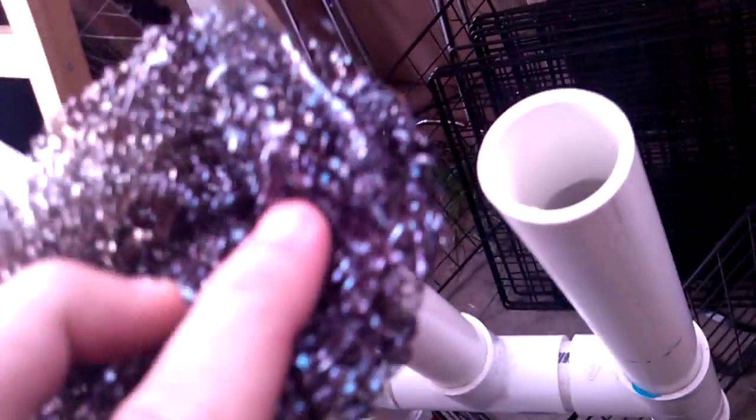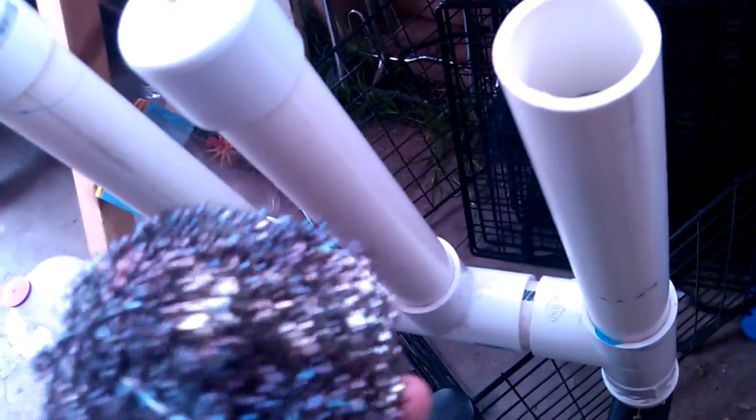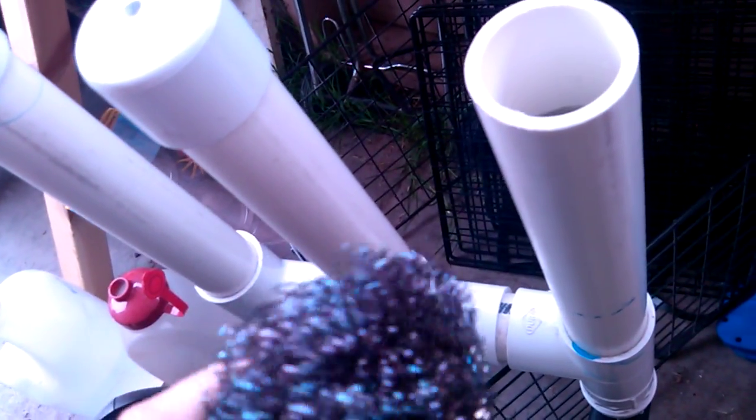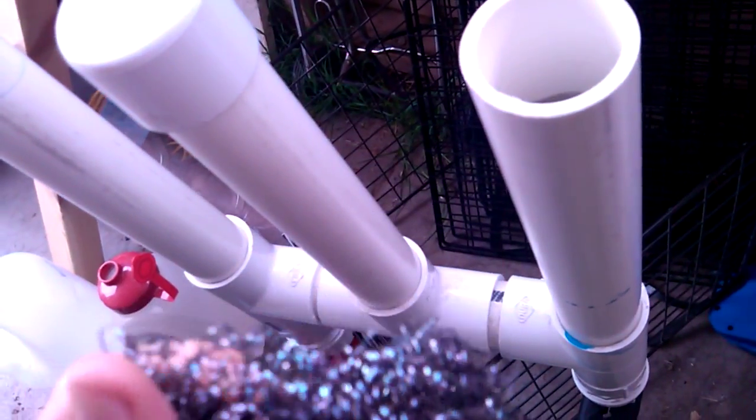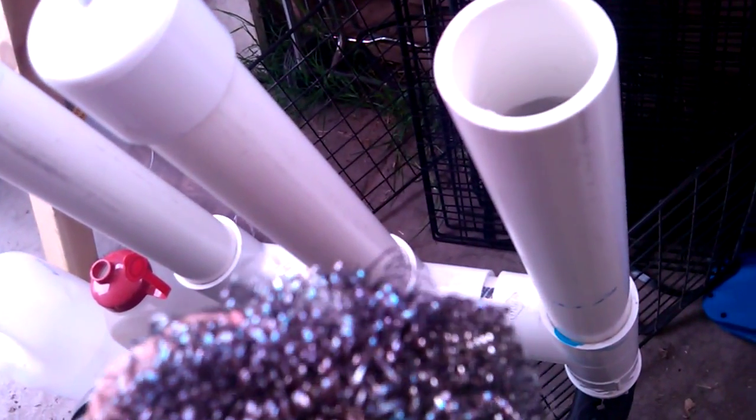Stefan from overunity.com made a suggestion to take the stainless steel scrubbers and try those for surface area. I did that, but I was having some difficulty with the contact area because the conductivity wasn't easy to grab hold of.